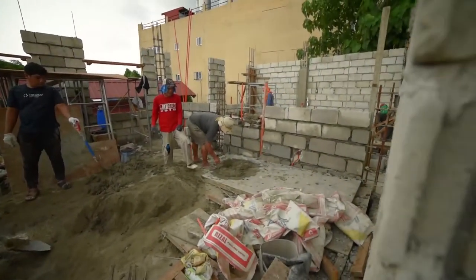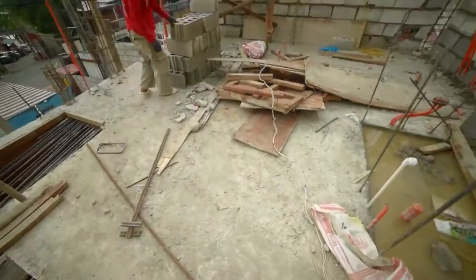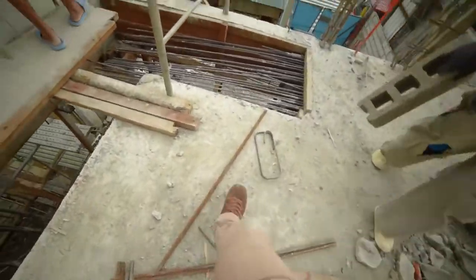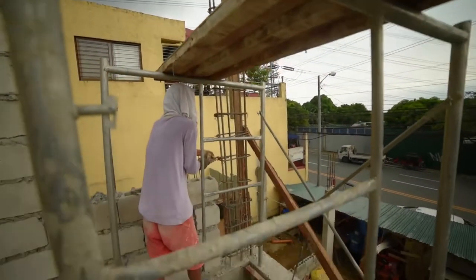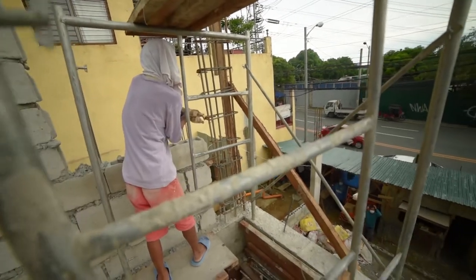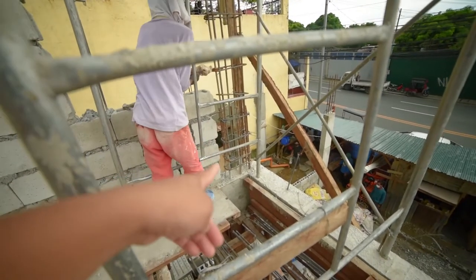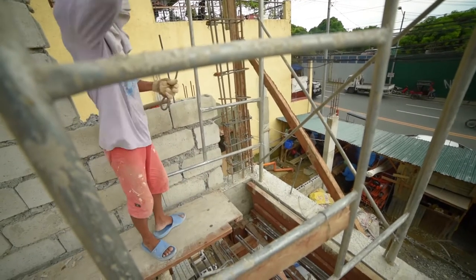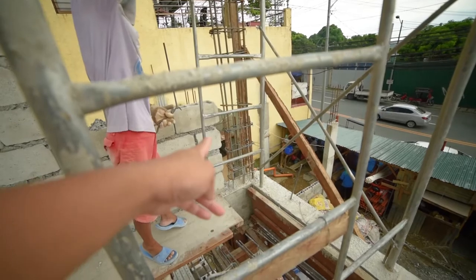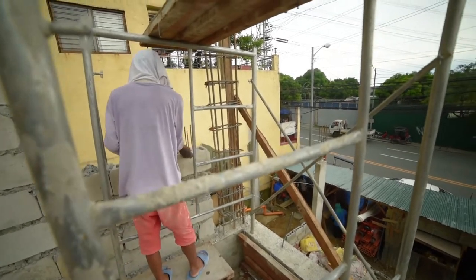Yan na yung back, nagbabakal. Ito yung ginagawa sa taas — bakal rebar bars para sa columns. Napapansin nyo, ito merong dalawang 10mm bars and 10mm gap. Dalawang bars and then the rest at 20mm. 20mm siya hanggang sa taas.